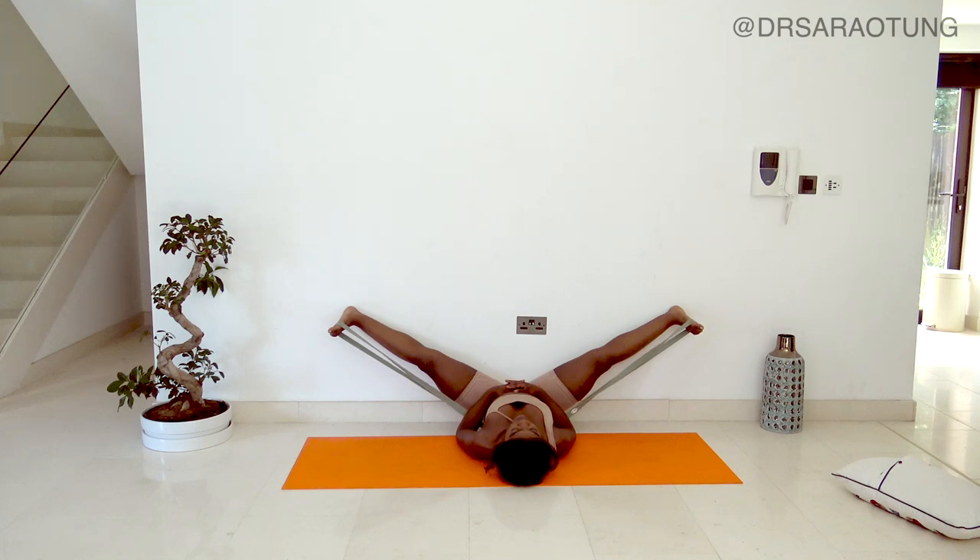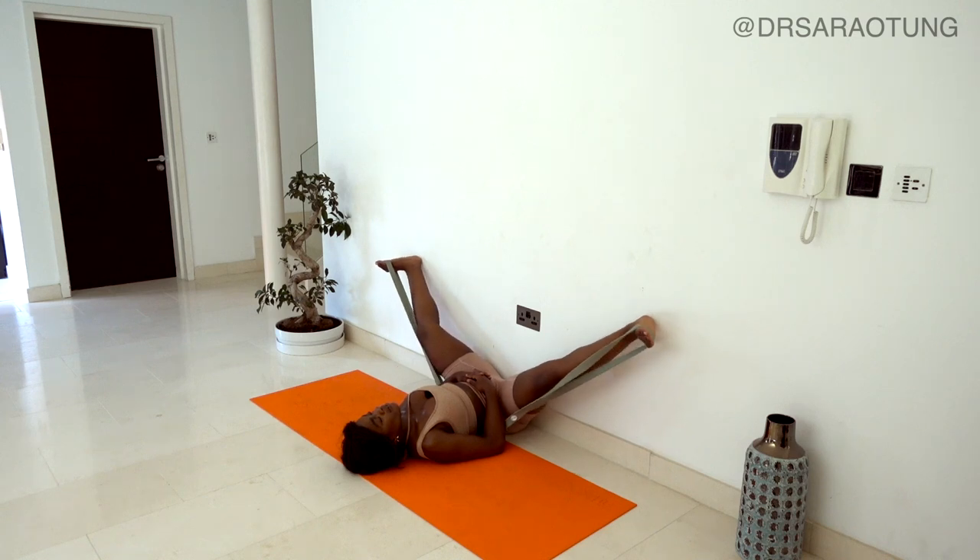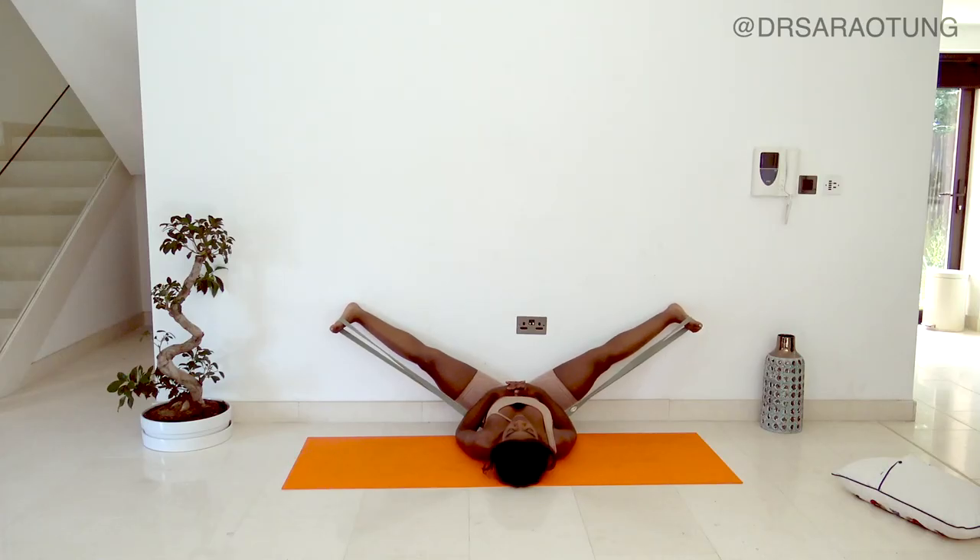We're going to stay in this position for quite a while - take some deep breaths, relax, feel the stretch, and enjoy the moment of peace and rest. If you feel like your legs are getting a bit tight, that's fine - you can bend the knee a bit, wiggle them before going back into the position.